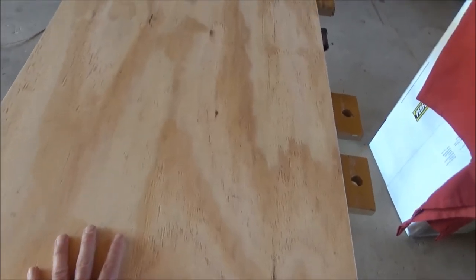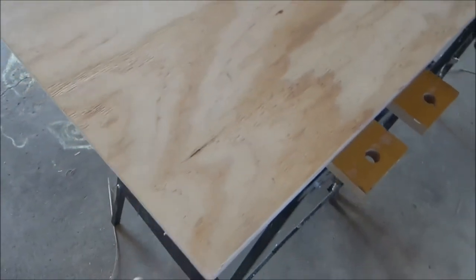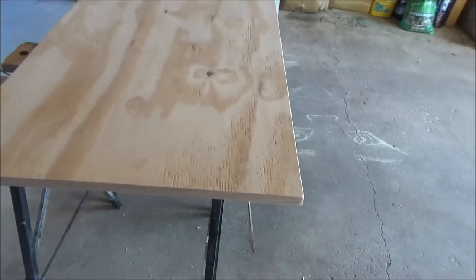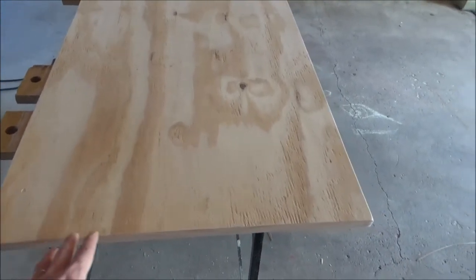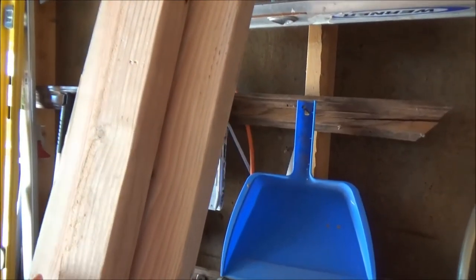I just finished cutting and sanding the first bottom of the table. The thickness of this one is three-quarter-inch ACX panel, and I put some veneer along the edge just to make it look finished. The dimension of this bottom is 22 inches by 46 inches.